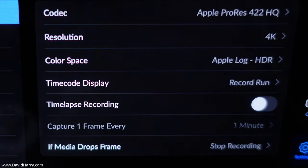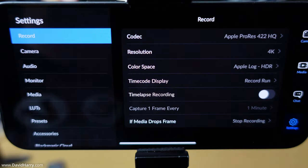I'm using Apple Log because I think most people would be more interested in that. Regardless of whether it's Rec. 2020 or 709, I doubt the bit rate varies much between color spaces. At the bottom there's an important setting: 'If media drops frame' — response is 'Stop recording.' This is critical because if the software detects a frame drop, it stops recording, which would indicate the SSD can't sustain the required bit rate for 422 ProRes 4K UHD at 60fps.